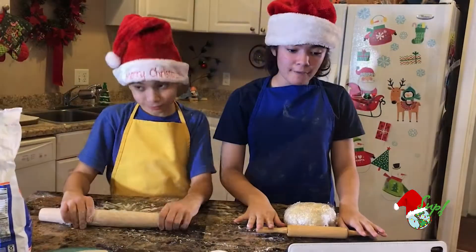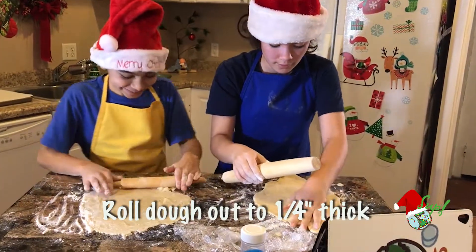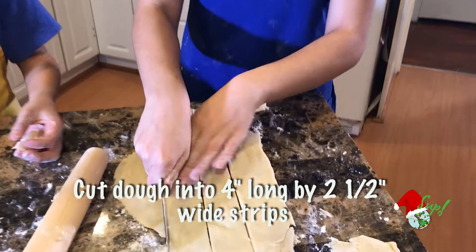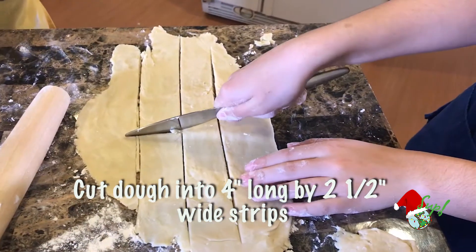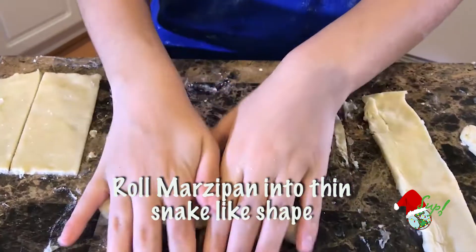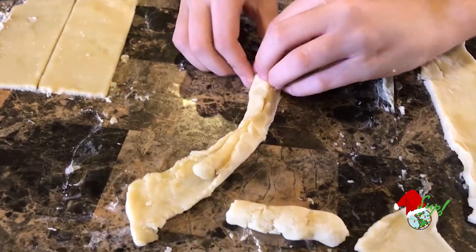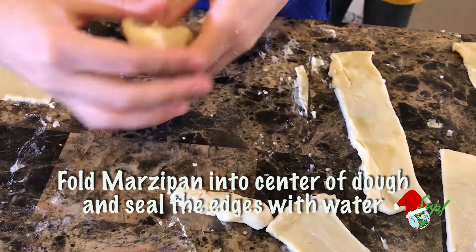Now that it's been a half hour, we're going to flour the table and roll the dough out to one-fourth inch thick. Then we're going to cut it into strips about two and a half inches wide and four inches long. Now we're going to roll the marzipan into thin snakes about one-fourth inches in diameter. Now I'm going to place the marzipan on the strips of dough and fold the dough over the filling, sealing the edges with water.